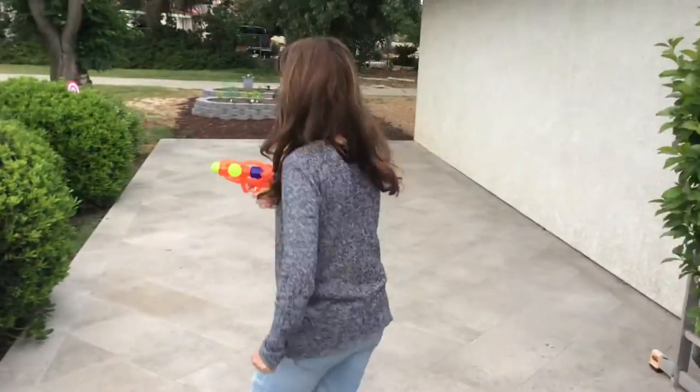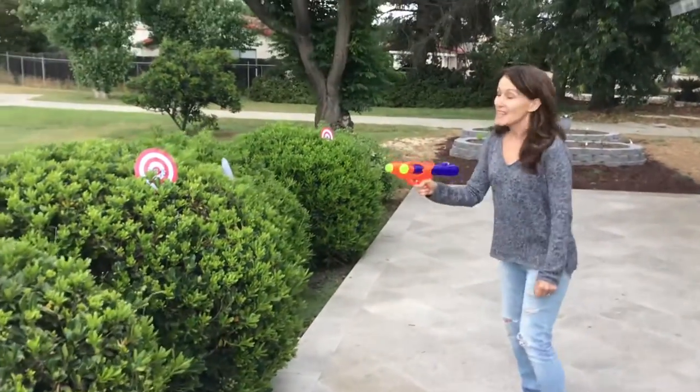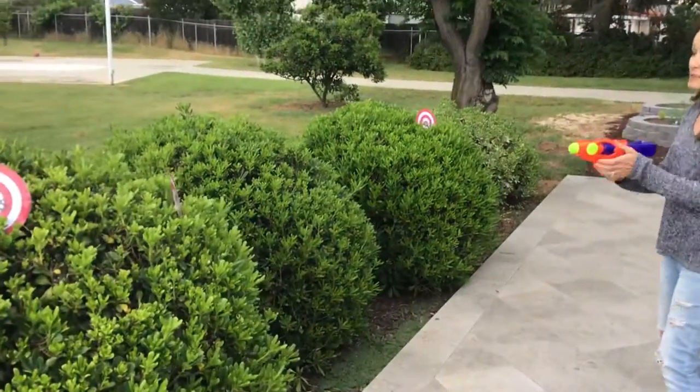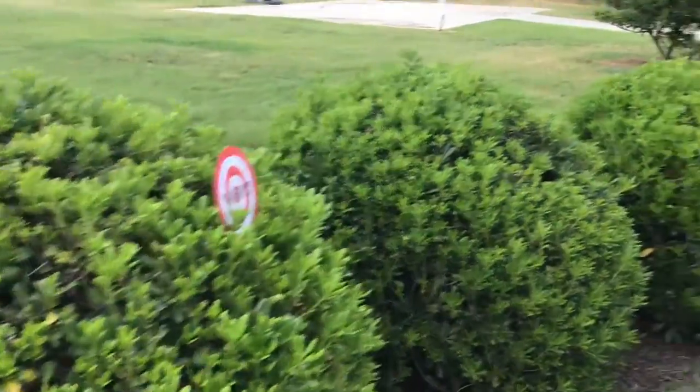I'm gonna squirt it and squirt Mr. Saverson just for fun. That's the one — 'says.' Squirt it! What's that word? Think, think, think. It's 'where'? See, I'm gonna squirt Mr. Saverson again.